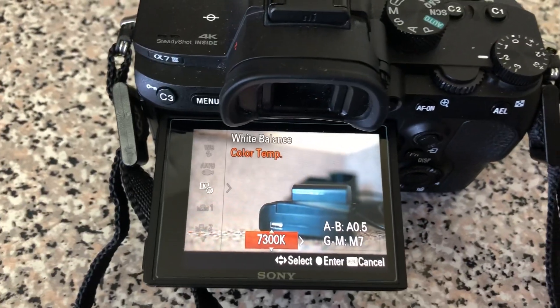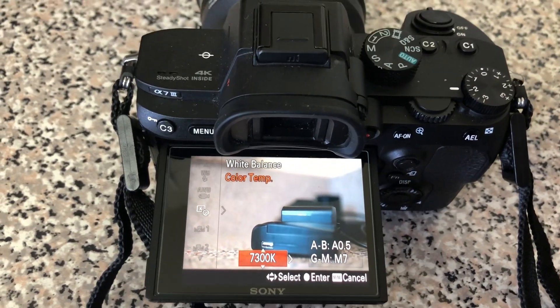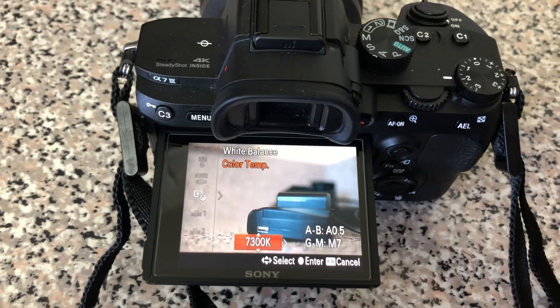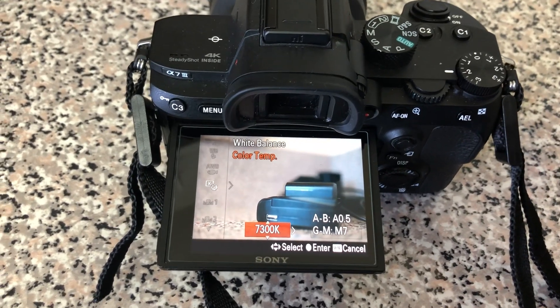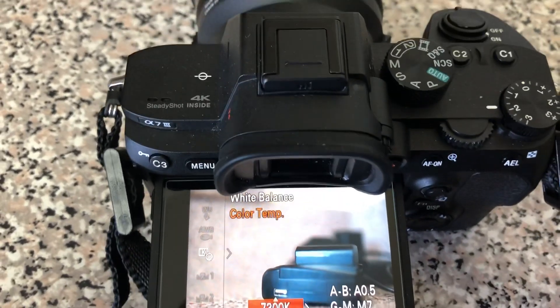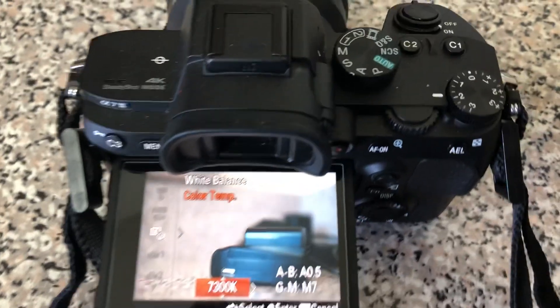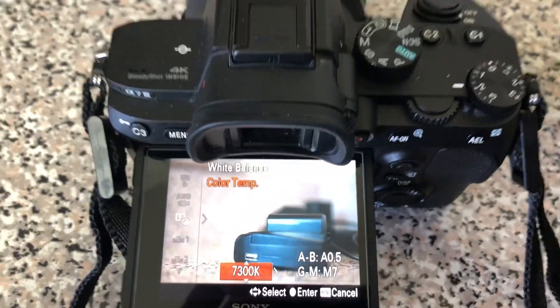You don't have to go crazy thinking about how to change your white balance on your Sony a7 III. I think on almost every single Sony camera lately — the Sony a7 III, the Sony R3 — most of them do the same thing. I don't know for sure since I don't have those cameras, but the Sony a7 III for sure, that's the way you do it.